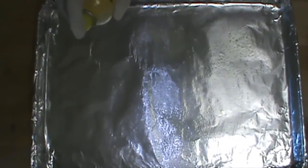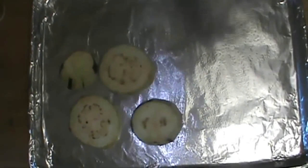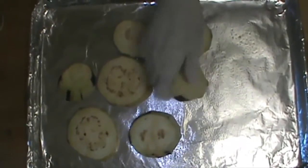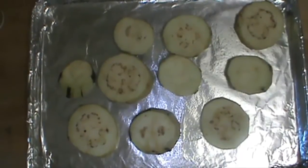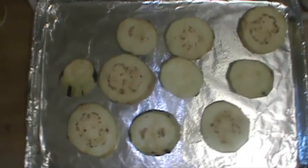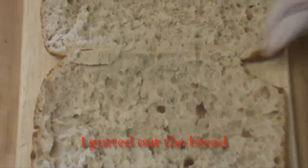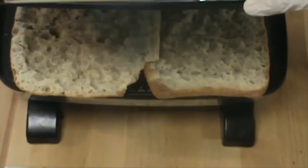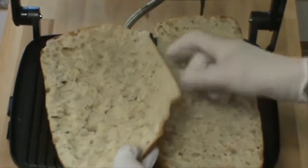In a sheet tray, spray a little bit of olive oil, then line all the eggplants. We are going to roast them in a 400-degree oven for about 30 to 45 minutes until the eggplants are cooked, turning them once during the process. Now I'm going to toast the ciabatta bread in the panini press. I've just toasted the panini on both sides and now we're going to assemble the panini sandwich.